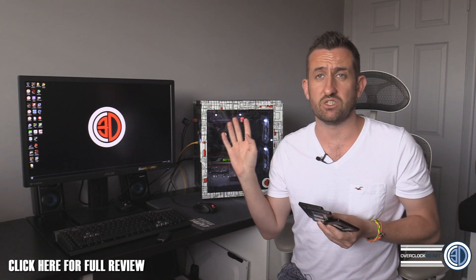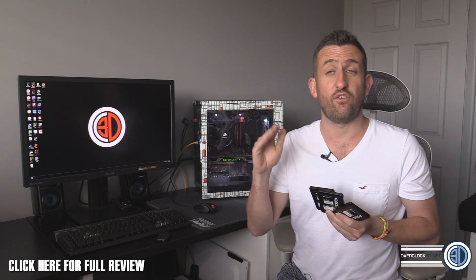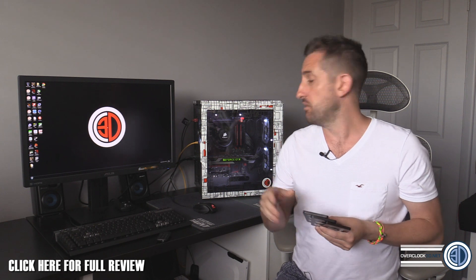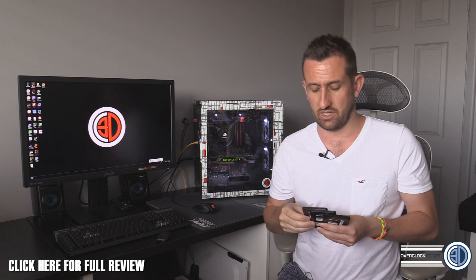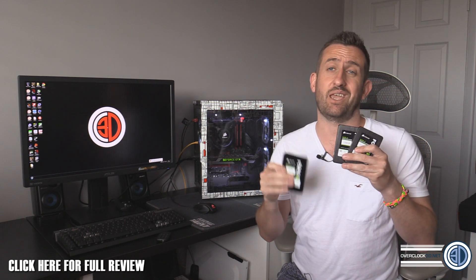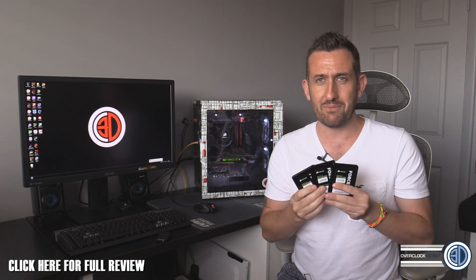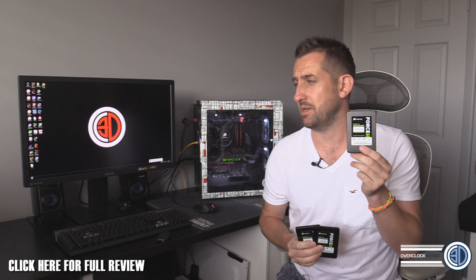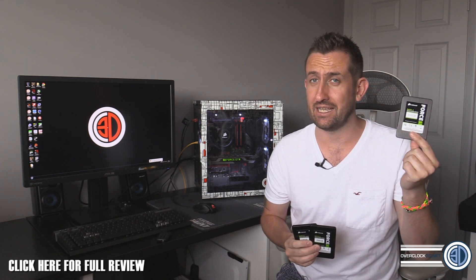I've still got the Asus Maximus 7 Ranger in here. We've got a 4790K at stock, running at 4.4 gigahertz at its turbo rate, and 2400 megahertz memory. We're just going to be dropping each one of these in and having a look at them. I've got some graphs to show you as well — but remember that price: a 512 gigabyte solid state drive for £180 or $249. Have cheap solid state drives finally arrived?